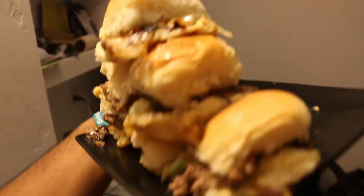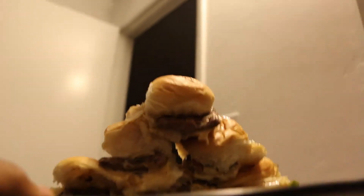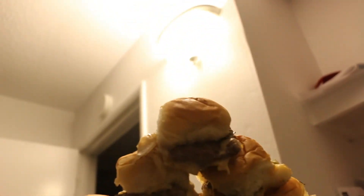Harold and Kumar's White Castle sliders. It wouldn't be a true food video if there wasn't a taste test at the end — let's give this a shot. Those look magnificent. They're delicious folks. Well guys, that's the end of the video.